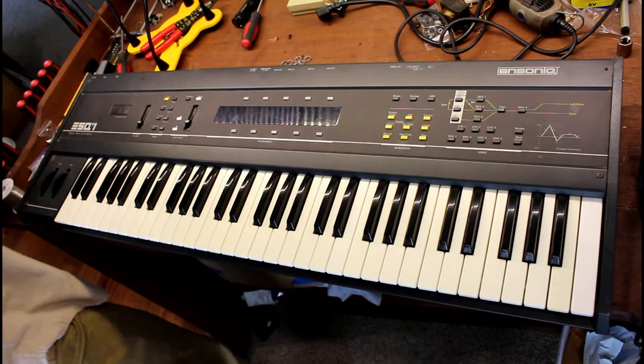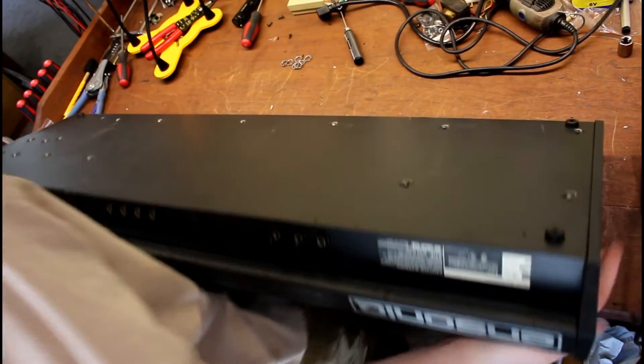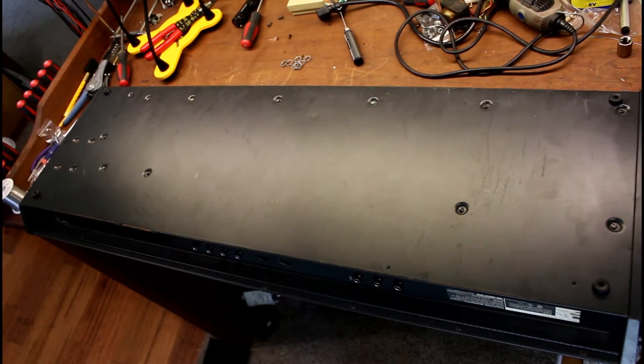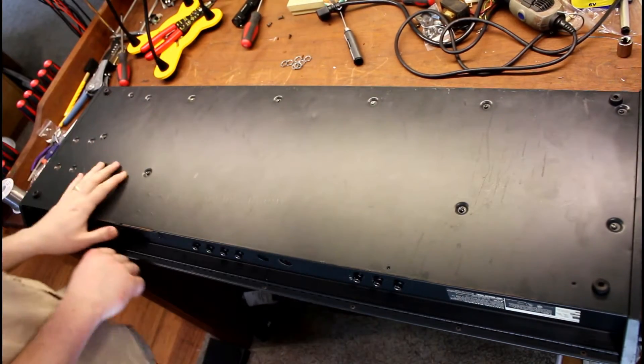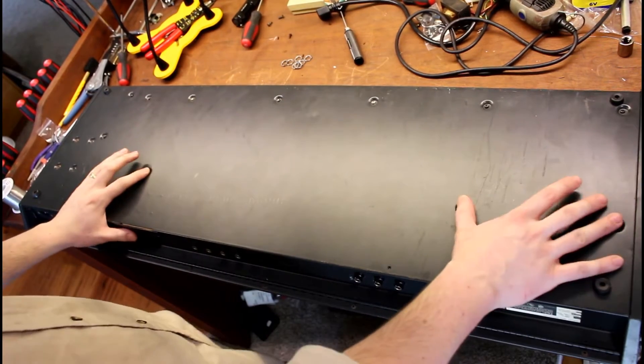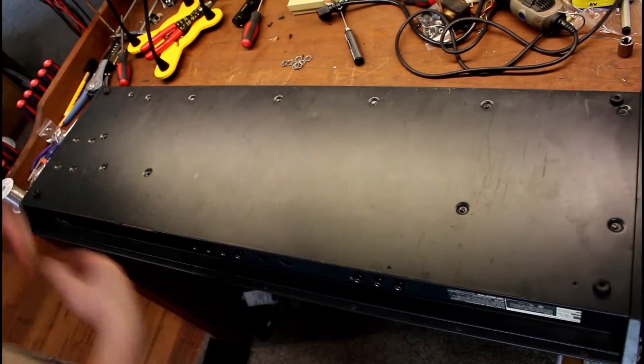So what you'll do first is flip this thing over, and you need to remove the screws holding the keyboard in place. First you'll remove these four screws here, and then once you've got those out, I recommend you flip the keyboard over.